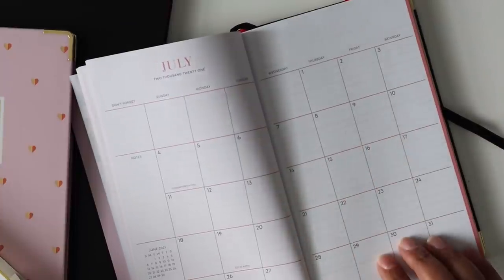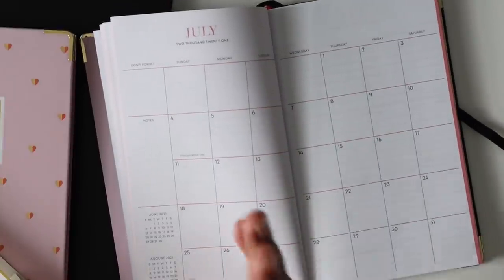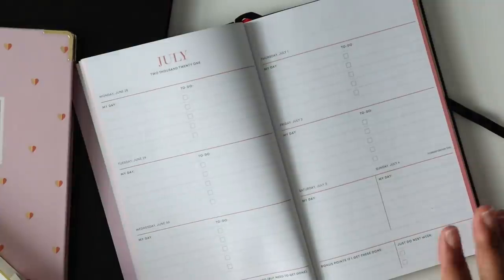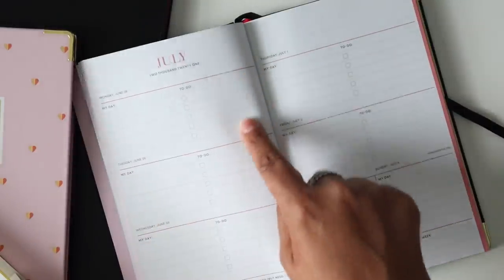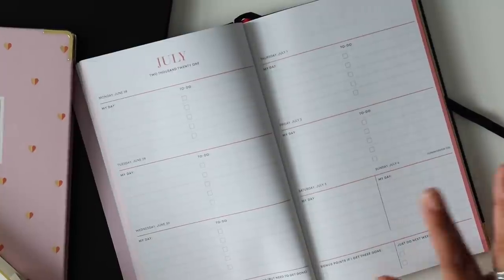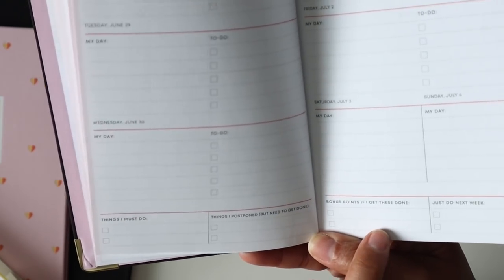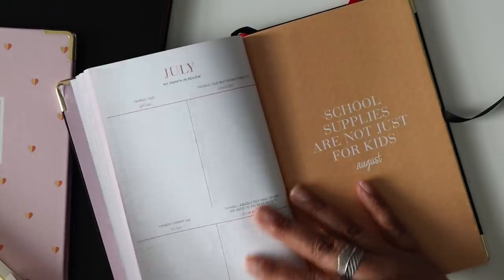The monthly view is also lined with holidays printed in. It is a Sunday through Saturday start, and what I thought was unique is that the sidebar is on the left, which I'm not used to, but I thought that was really neat. You do have the previous and next month at a glance. Then jumping into the weekly view — it's horizontal but almost broken up vertically for each day, with your day on the left and your to-dos on the right. The day is written across the top and it is dated. Across the bottom they have printed sections: things I must do, things I postponed but need to get done, bonus points if I get this done, and to-do next week.